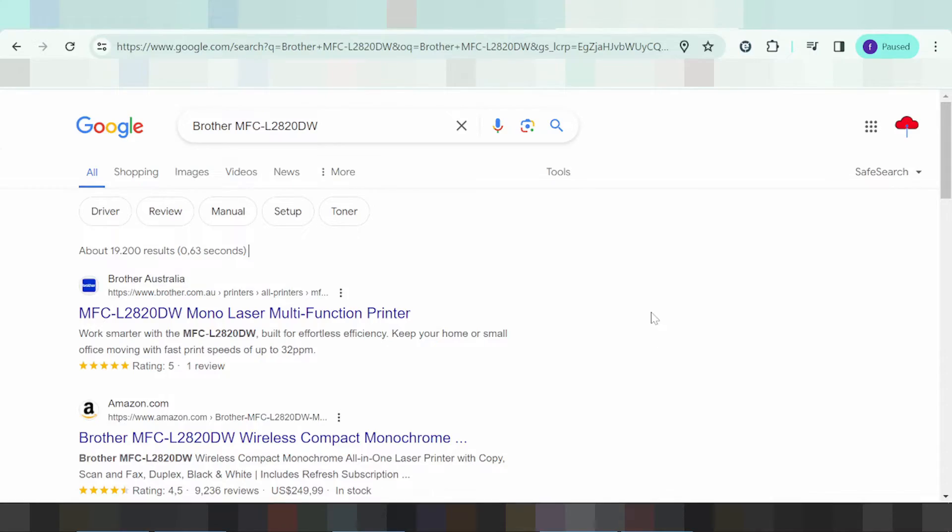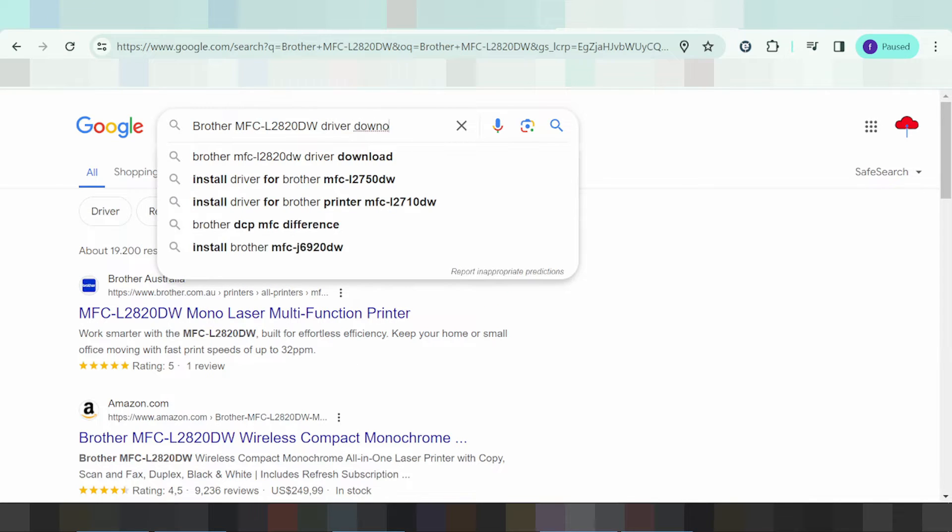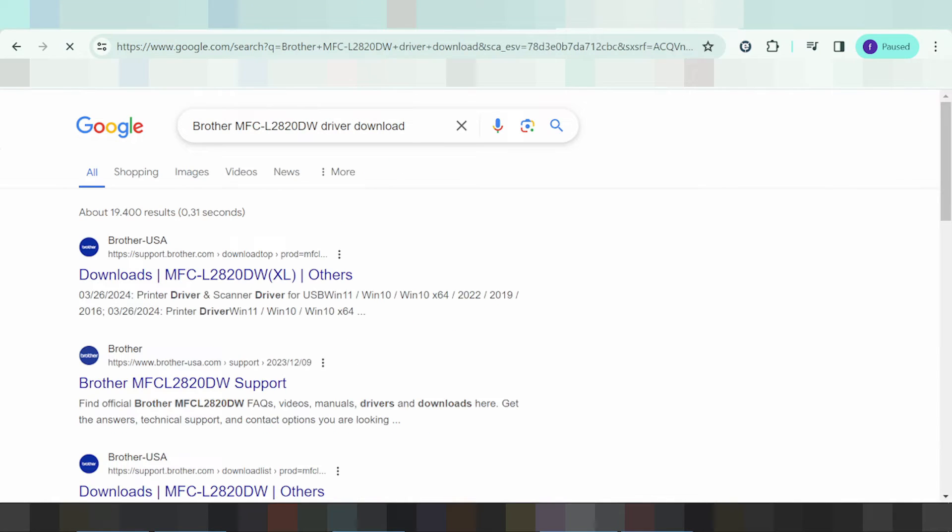Hello everyone, welcome back to my channel. Today I am going to show you how to download the Brother printer driver. I will search the Brother support website for you and show you how to load the VLC website.